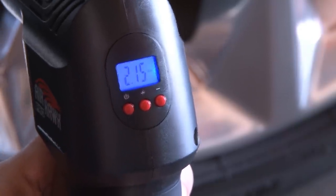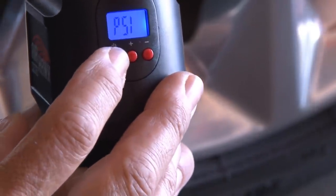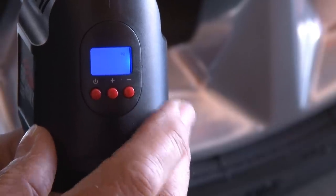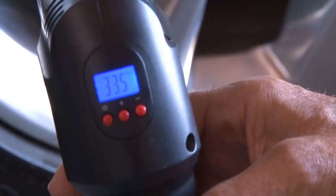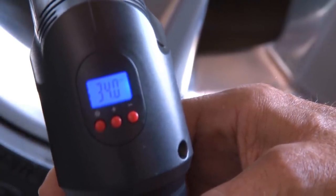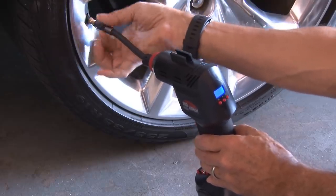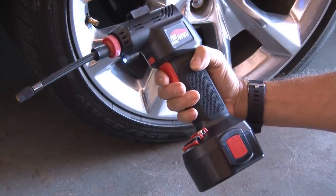It's got three different pressure formats: Bar, which is metric; KPA, kilopascal; and PSI — pounds per square inch — which we're going to use, setting it at 35. Pulling the trigger gets the Airhawk Pro going and the pressure is building. It displays the actual pressure as it inflates the tire. When we got to 35, the Airhawk Pro stopped. That was pretty easy — actually much faster and better than firing up my compressor and running a hose around the car.